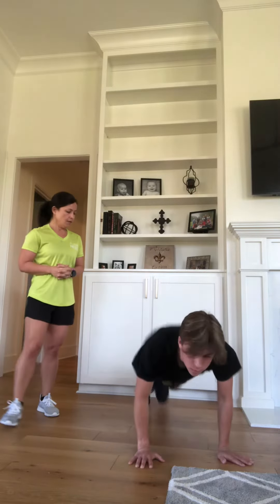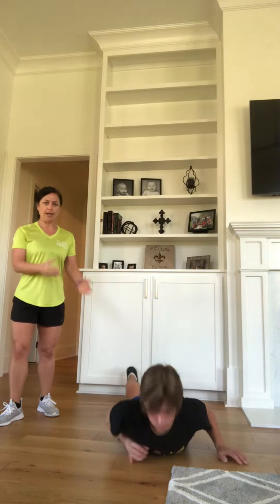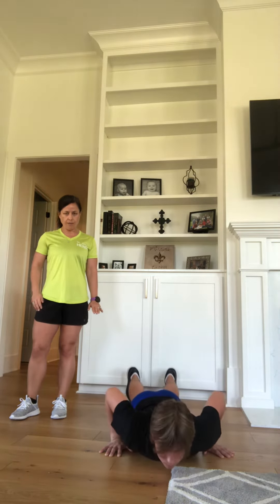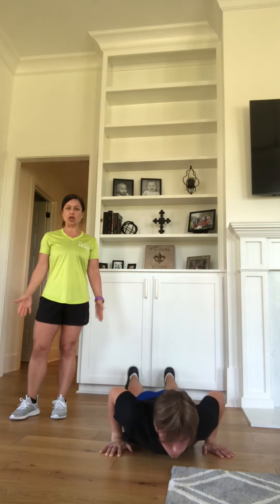Before we start, I'm going to show you two different ways that you can do a push-up. First is the standard way. You're already going to be down from your mountain climbers. Your hands are going to be underneath your shoulders. You're going to extend your elbows, lifting yourself up off the floor, and then lower, letting your chest tap the floor, and then back up. That's a standard push-up.